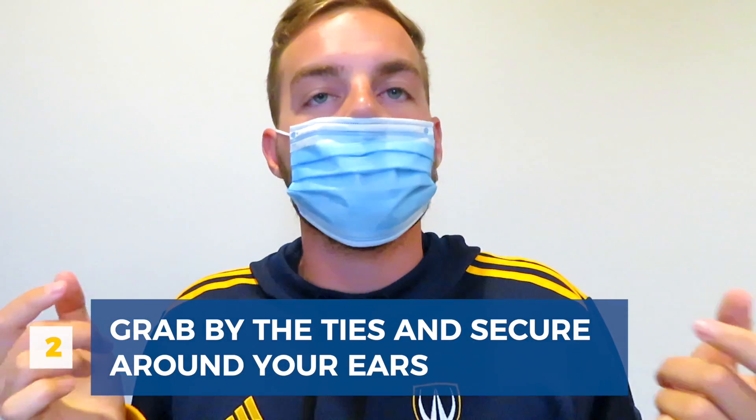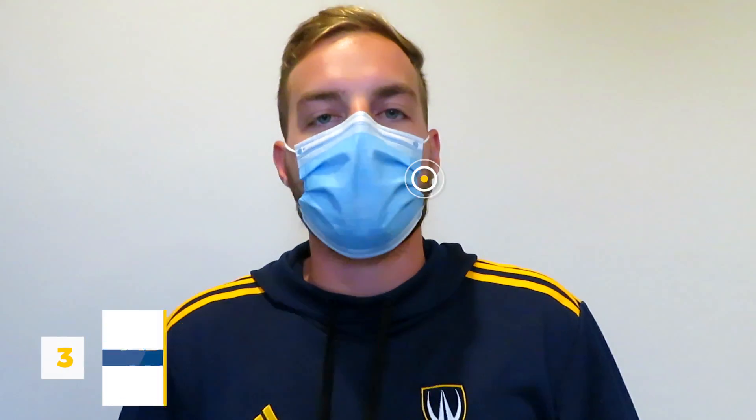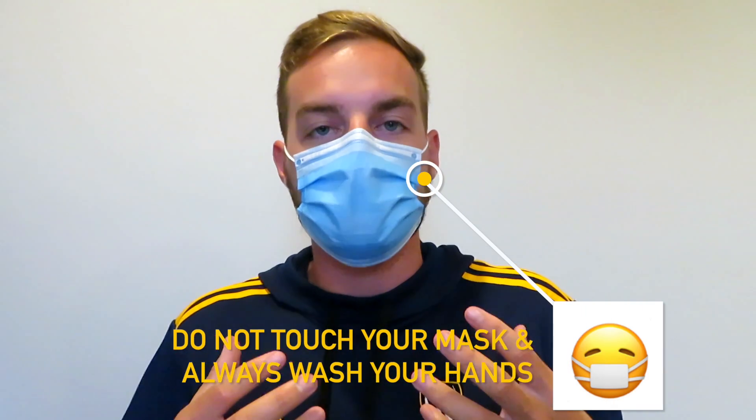Once you've decided it's safe, take it by the ties and secure it around your ears. Once the mask is on your face, you can adjust it around your nose and under your mouth to make sure that there are no gaps.